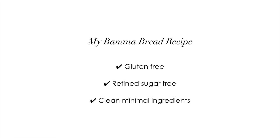Hey guys, welcome back to my channel! Today we are going to be baking. I'm going to show you my super healthy banana bread recipe. This recipe is gluten-free, it's refined sugar-free, and the ingredients are all very simple and healthy. It's really easy and straightforward to make, so I'm very excited to share this with you guys. Let's get started!